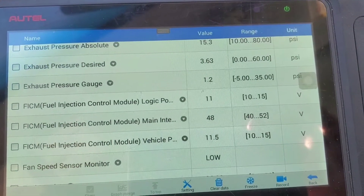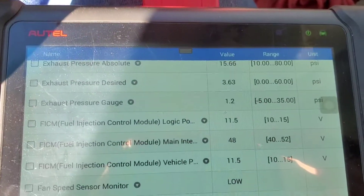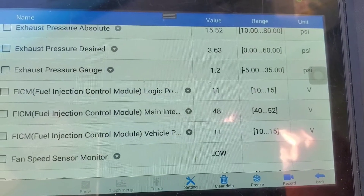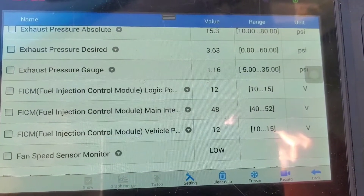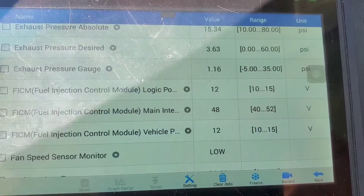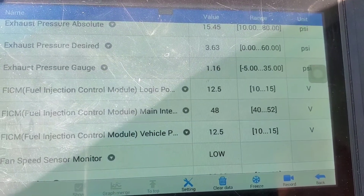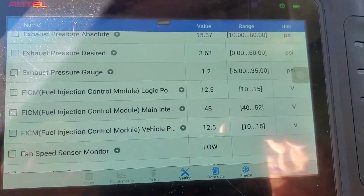There she is — fuel injection control module fixed. Before it was anywhere from 30 to 47 volts, mostly 30 to 45. Now we're holding solid 48. I hope this helps somebody out. If you have any questions, leave some comments below, like, subscribe, and share — I'm trying to get a thousand subscribers on this YouTube channel. Smash that subscribe button — I really appreciate it, thanks so much.